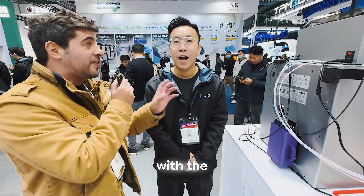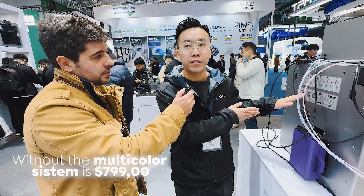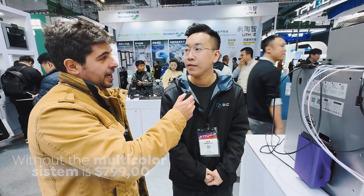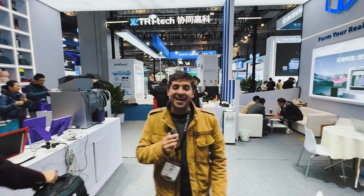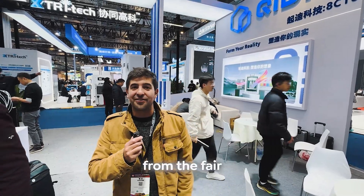The estimated price without the multicolor system is $799 USD for the global market. The multicolor system price is still to be determined. We are here at TCT showing all the different printers being released, and we'll bring you much more new and cool stuff from the fair in the next video. Click the link below, subscribe and follow our channel, and share this with people that are curious about 3D printing.